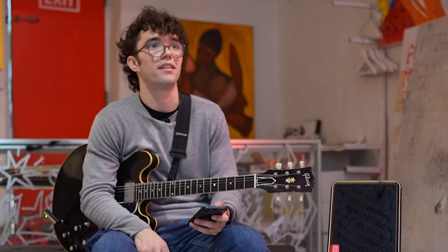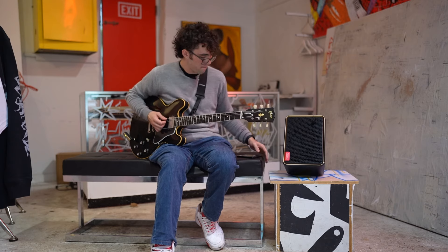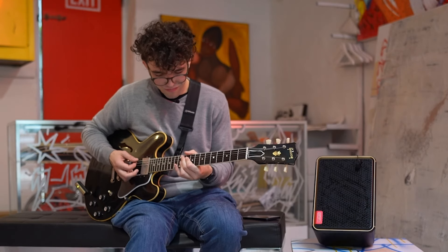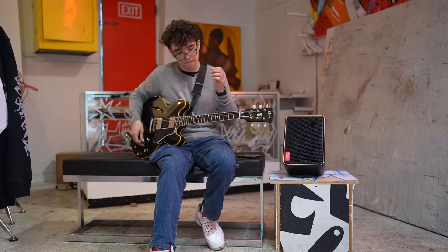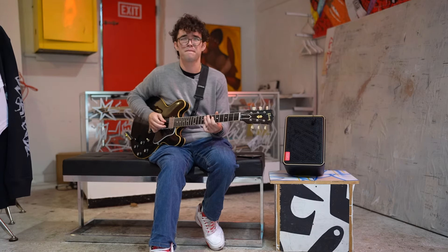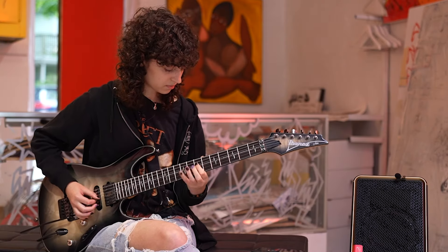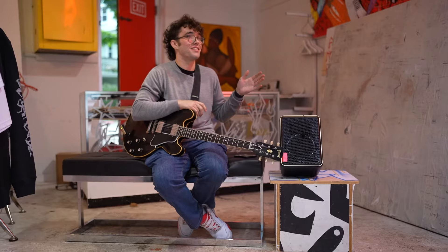Is there a looper built in? So I just used the looper for the first time. I always struggle with hitting the foot pedal button at the right time. That was the easiest looper I've ever used. This thing is so sick.